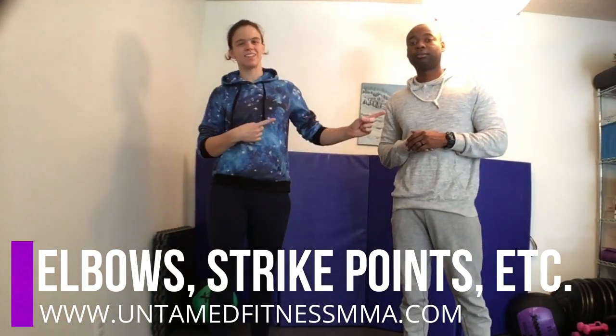Hey everybody, it's Amanda and Tyrone, and I got a request to show how to use elbow strikes and to show where on the body in order to strike most effectively. So we're going to go over that.